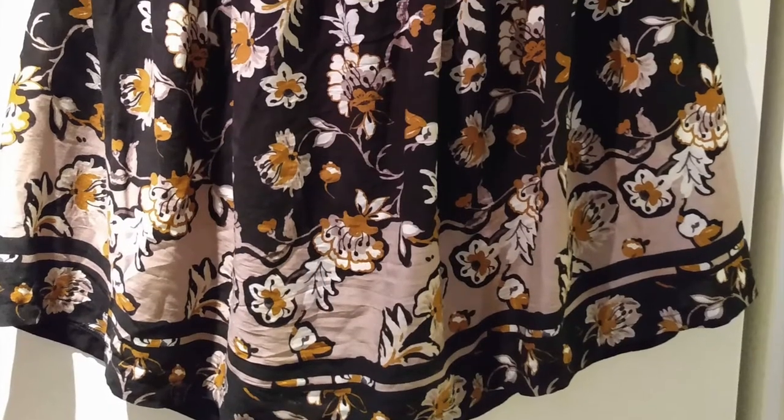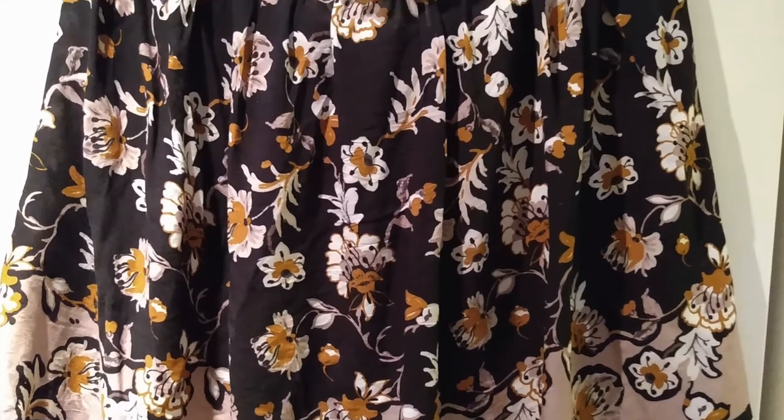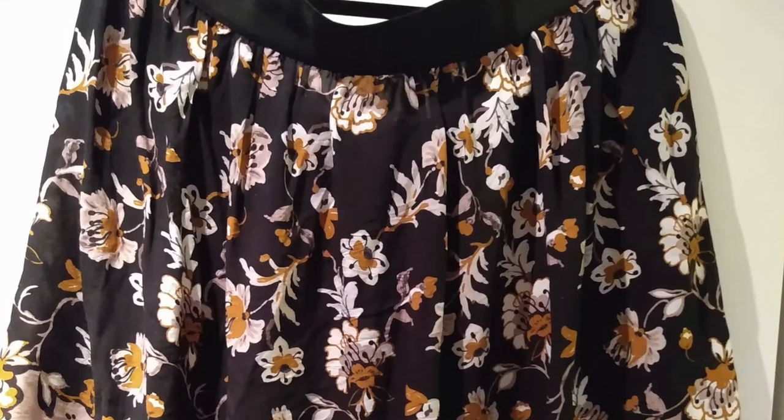In this video I will show you how to sew a simple skirt. It's a gathered skirt and the special feature is that it has an exposed elastic.